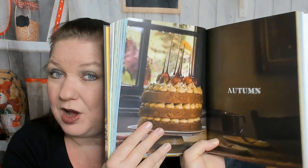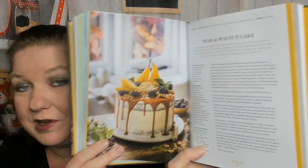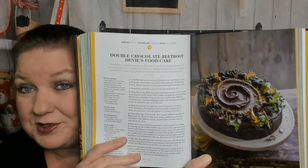Now we're in Autumn. Here are the recipes: banana, tahini, and caramel loaf — I don't care for tahini that much, but I will eat it. A beautiful pear walnut cake — look at all the directions on that, very complicated. Giuseppe's celebration cake, pumpkin rolls — oh, that would be the first thing I would make out of this book, that is adorable! I might need to see a video on how to make them. Here's a double chocolate beetroot devil's food cake.